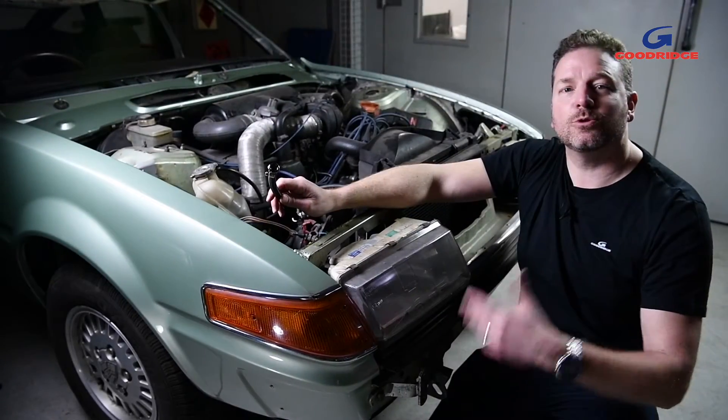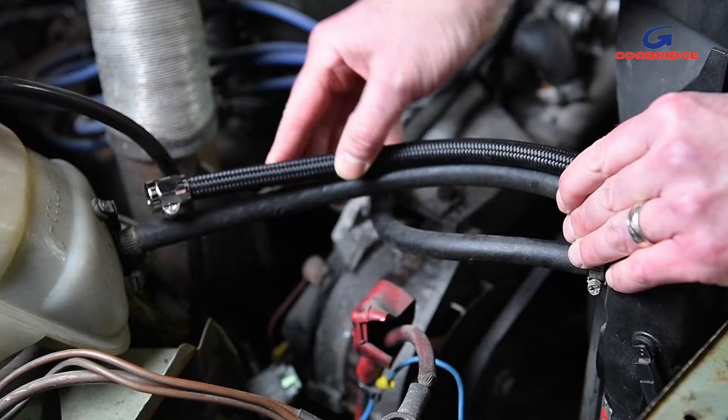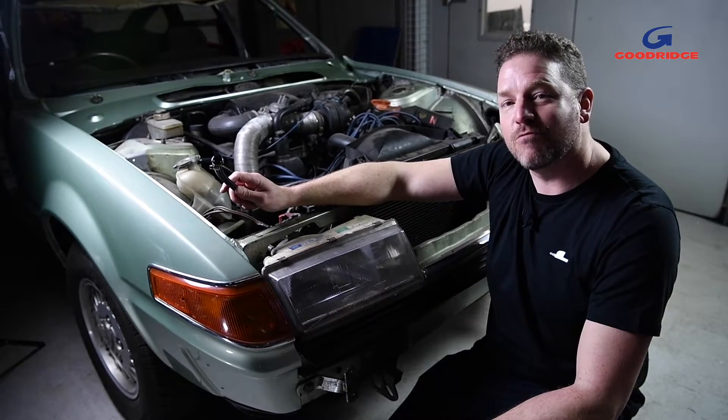For applications that require a more subtle OEM appearance, the 210 hose range is just the job. Featuring a classic car-friendly fabric outer braid, it's perfect for subtle restorations, light improvements, and resto-mods.